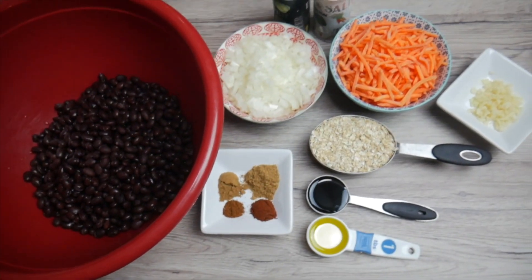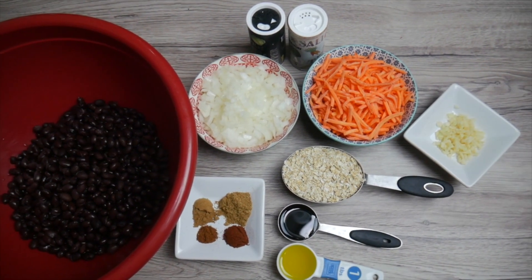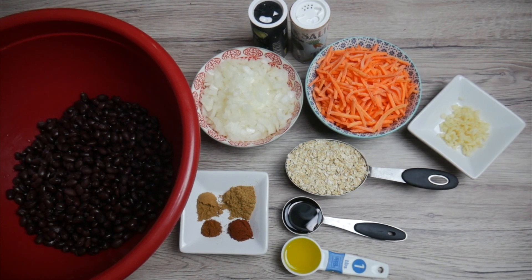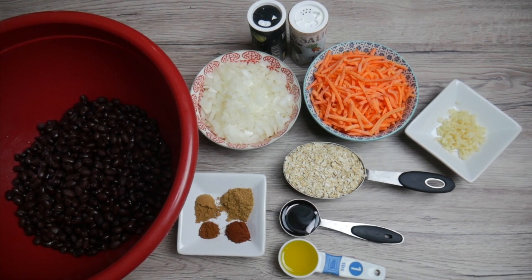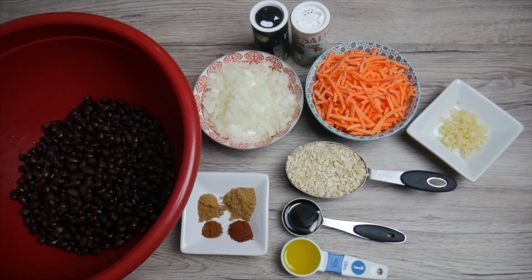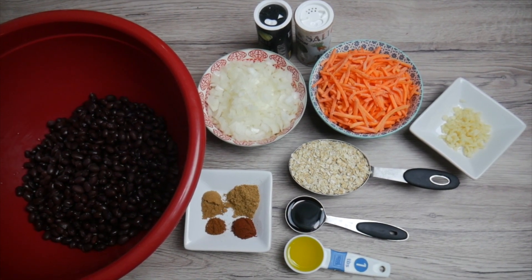Here are the ingredients. Two cans black beans, drained and rinsed. One onion minced. Three garlic cloves minced. Two carrots, shredded — I had some shredded carrots in the refrigerator that I'm using. Half a cup quick oats. One tablespoon soy sauce. One tablespoon olive oil. Salt and pepper to taste.